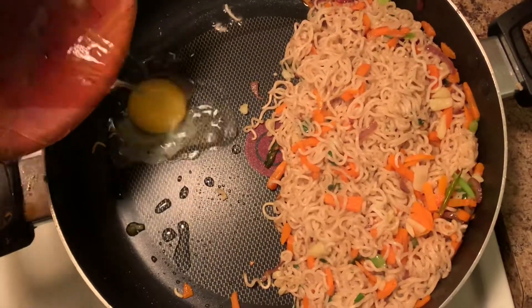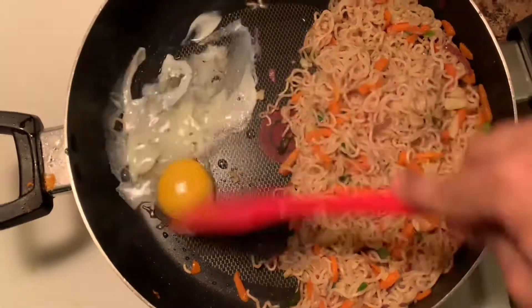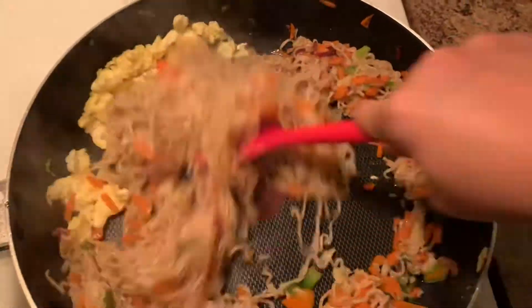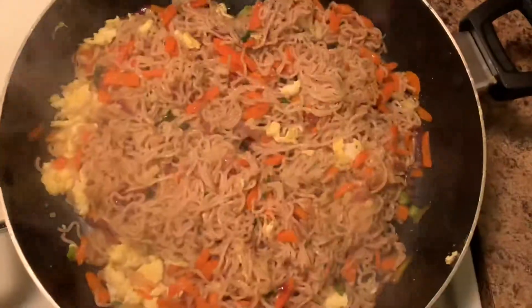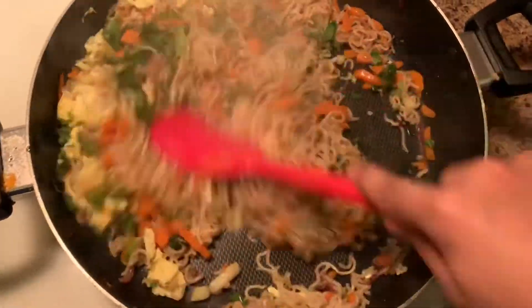I'll let my milk extract with the garlic powder and mix it together. I'll mix it together with this, adding some salt. Then I'll mix the garlic powder in.